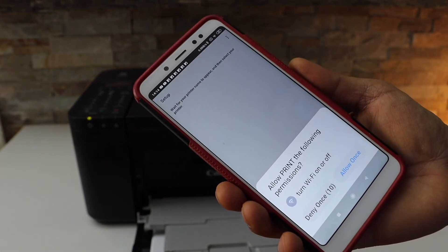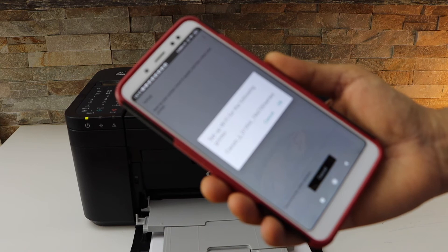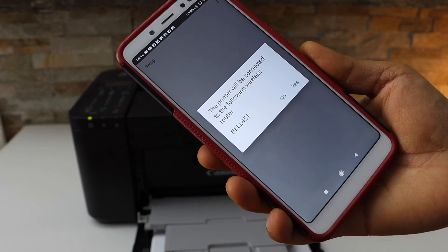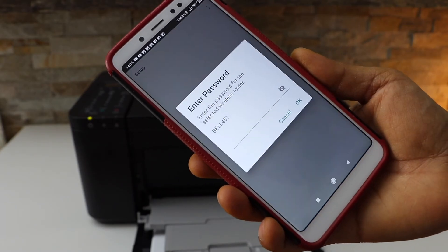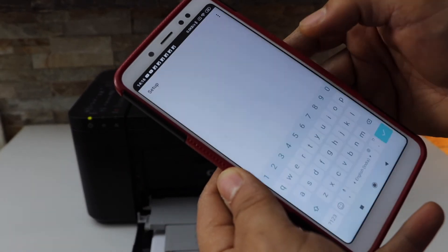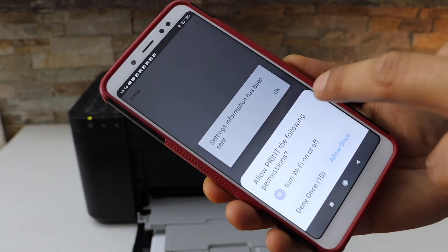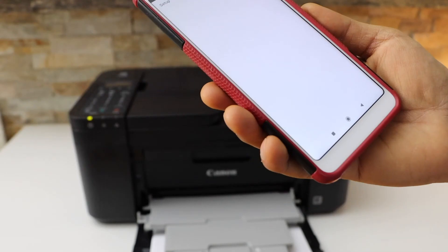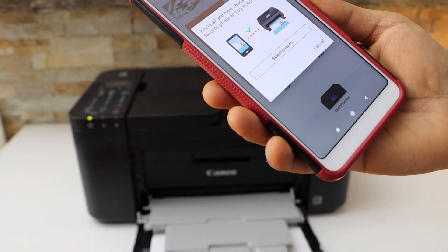On the next screen, select Canon Pixma TR4600 series. It will display your wireless network name — click Yes. Now enter your Wi-Fi password and click OK. Once you enter the password, the printer is connected to the Wi-Fi network.